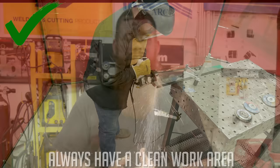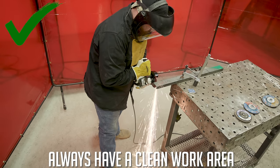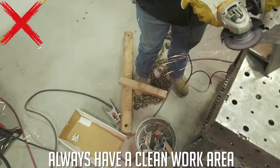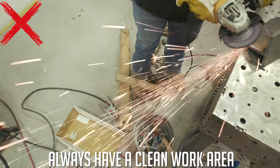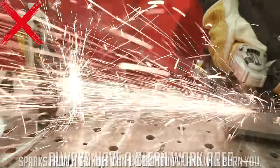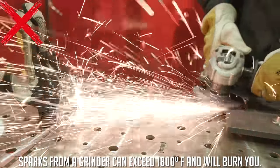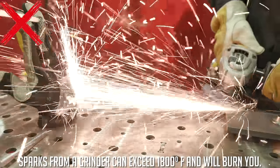Before we get into grinding, you definitely want to make sure you're doing it in a safe place. Make sure the work area is free of solvents, no chemicals laying around, and all cardboard, trash, and wood has been picked up. When you use a grinding wheel, you project sparks that are in excess of 1,800 degrees Fahrenheit — hot enough to burn your skin, melt paper, and set chemicals on fire.